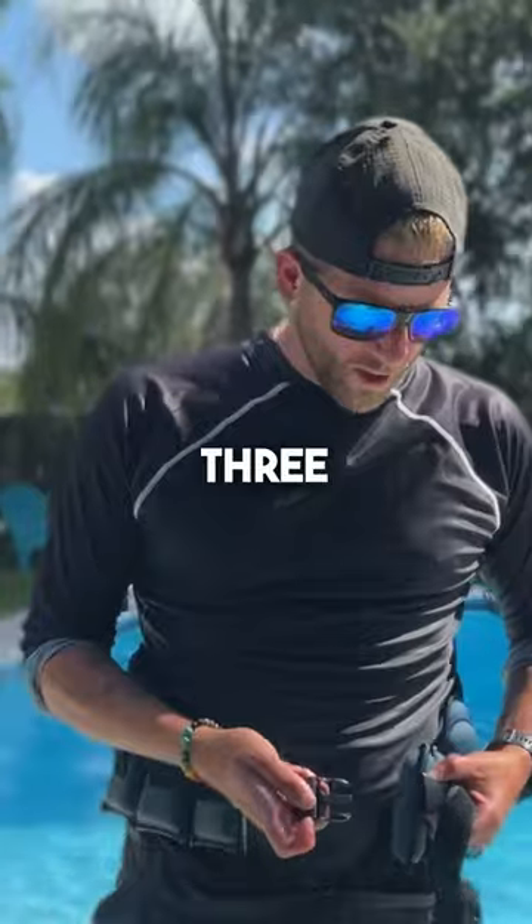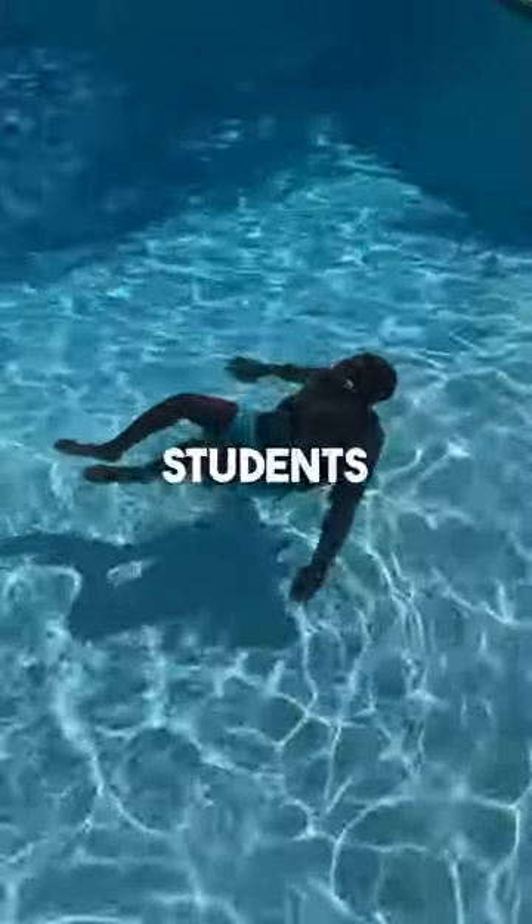How do you go from this to this if you're scared of this? Here are the three simple steps I have all my students follow.